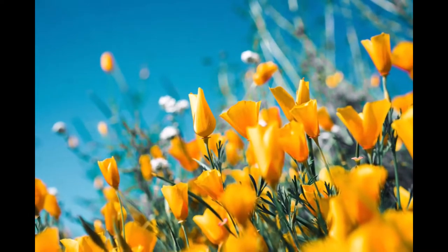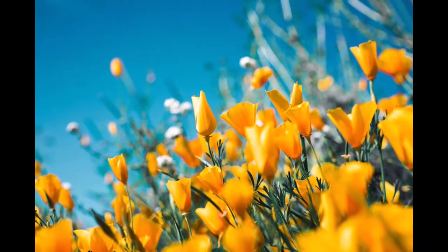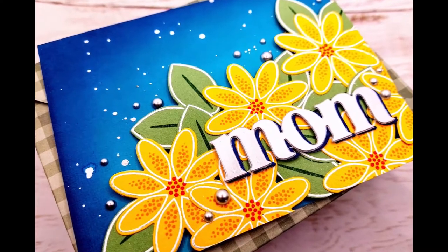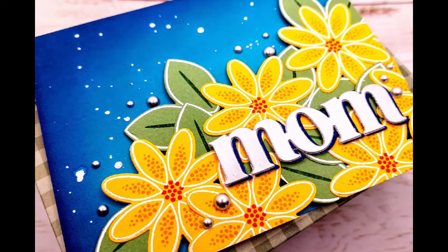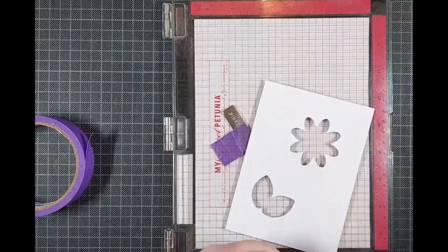Hello everyone! I'm Lien from Studio Kato and I'm so happy to be joining you again on the Reverse Confetti YouTube channel. Today I am working off of this inspiration picture for the Inspiration Station, and I made a Mother's Day card — a very early Mother's Day card — with it.